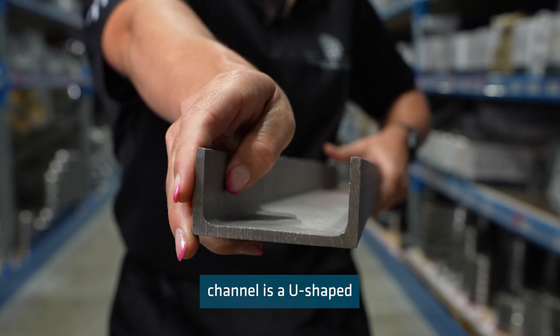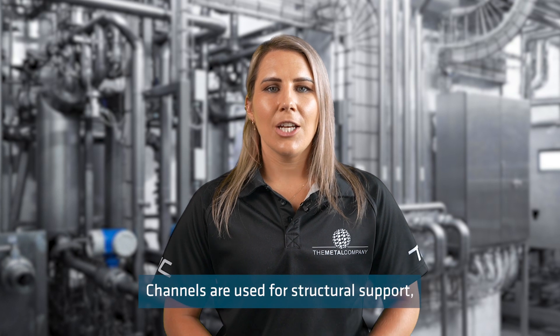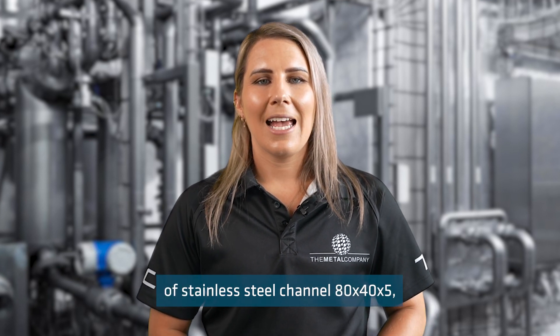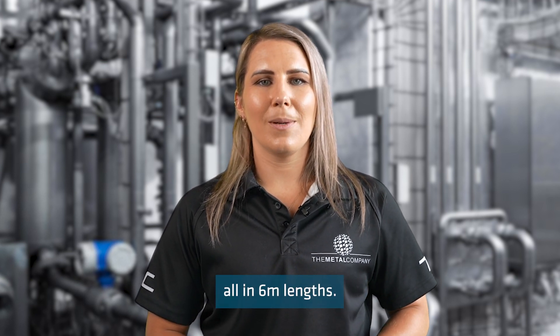A stainless steel channel is a U-shaped or V-shaped metal profile with a channel running down the centre. Channels are used for structural support, architectural trim, and other applications where a strong, durable, yet narrow metal profile is needed. We stock three sizes of stainless steel channel.